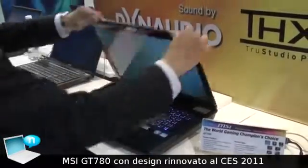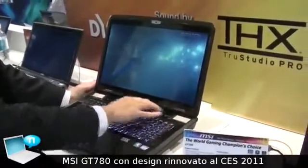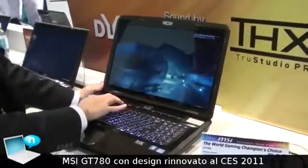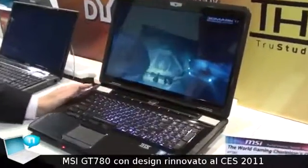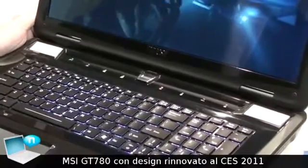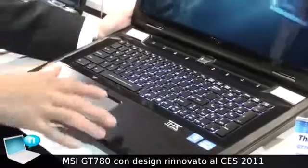Now let's look at the middle cover — we are still using the same things as we saw in the GT680, using the same touch sensor here. All of the body, including the A and C sides, is using brushed aluminum. And the most special part is this console here.